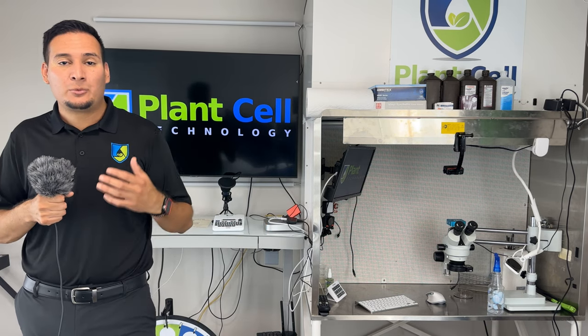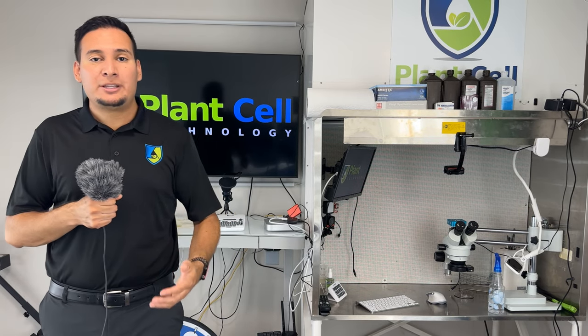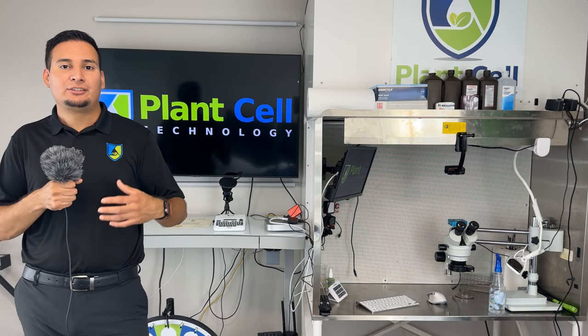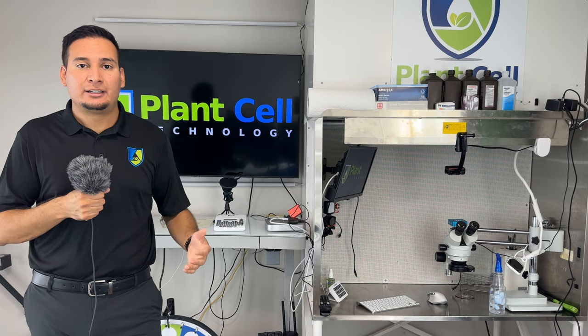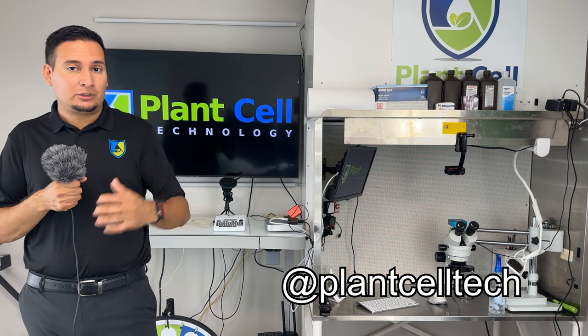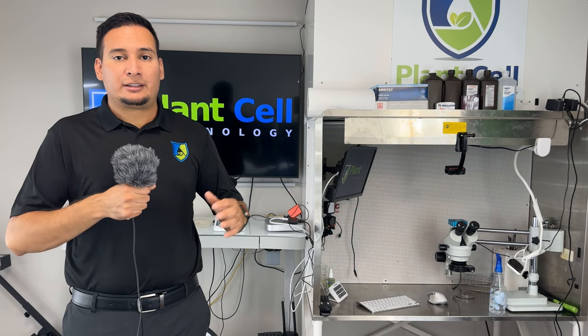We are running a giveaway, so one of you guys from anywhere in the world can win the opportunity to attend our online Tissue Culture Masterclass this July 29 and 30. For more information on how to enter, make sure to check last week's video or check our Instagram or TikTok at Plant Cell Tech.